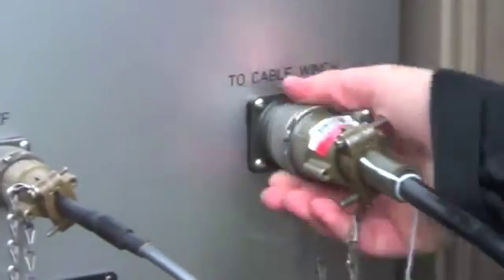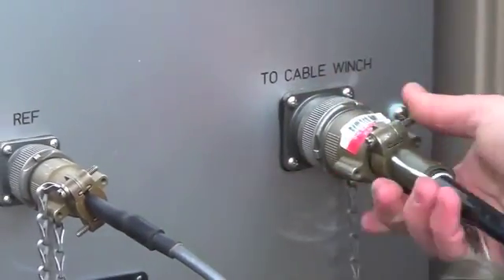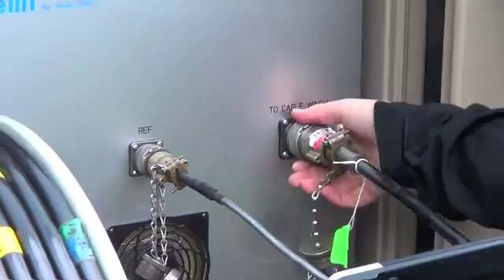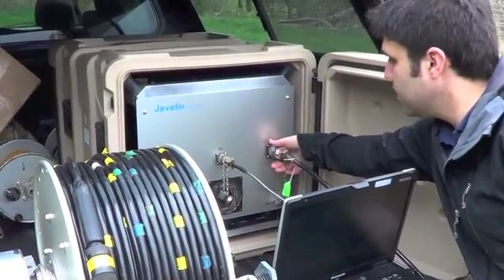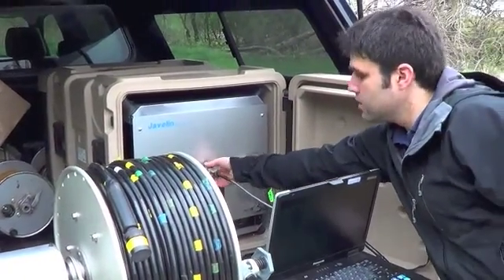With all of these threaded connectors, as you turn the threads, it'll start to get a little tight. You want to be sure it's tight when you push and there's no more slack. Just hand tight is good — you don't want to over-tighten.